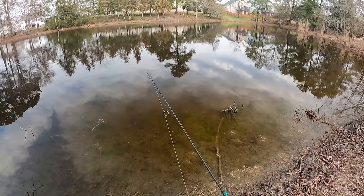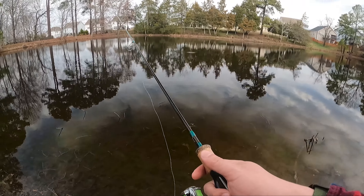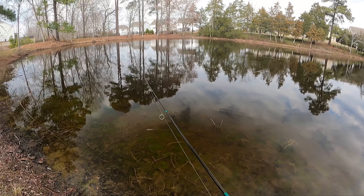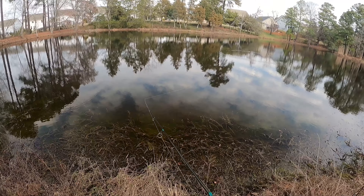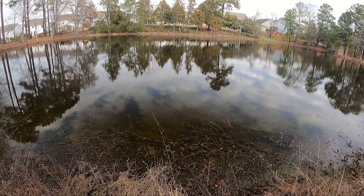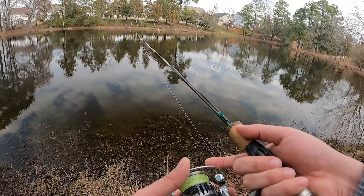Let's see if we can hook up to another one — we're not gonna count that one, that didn't count as a catch. Didn't touch my hands. Now if I would have brought it out the water and it hit the ground, I'll count that, but not unless I get it out the water. I'm seeing a lot of movement — I don't know if that's just the wind playing tricks on me, but I'm seeing like streaks going across the water right underneath the surface like fish are moving, but it's hard to say.